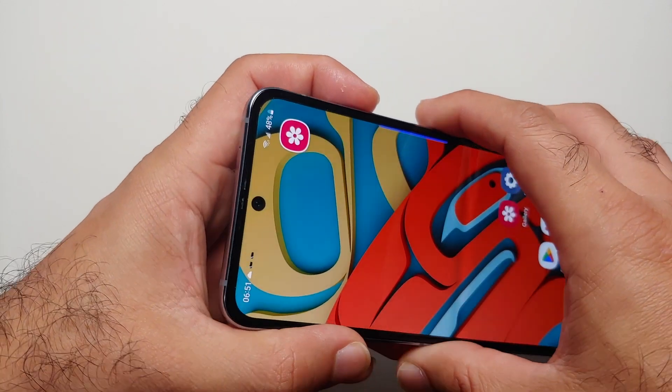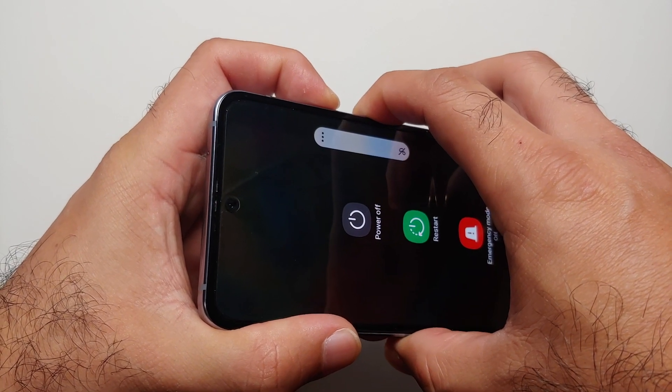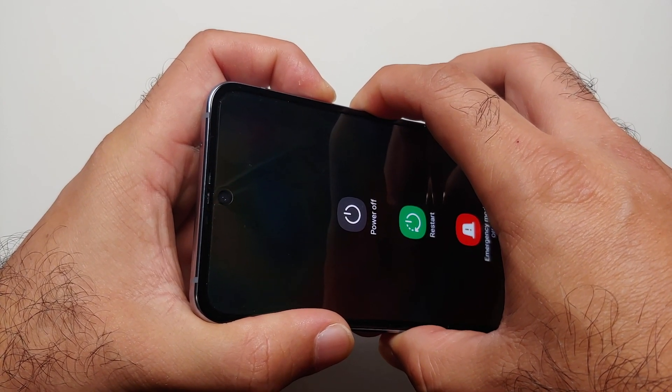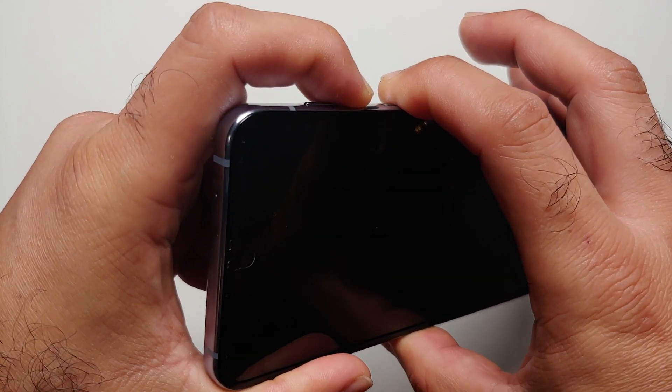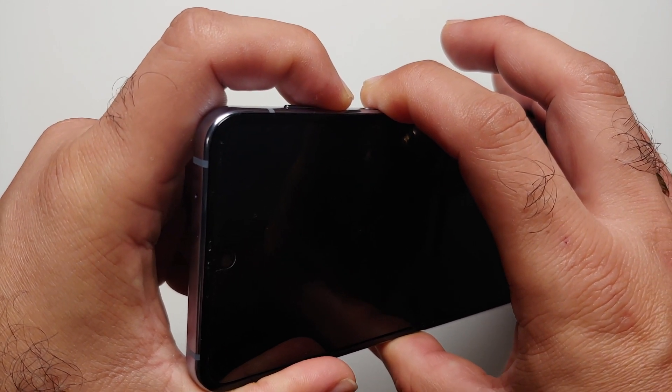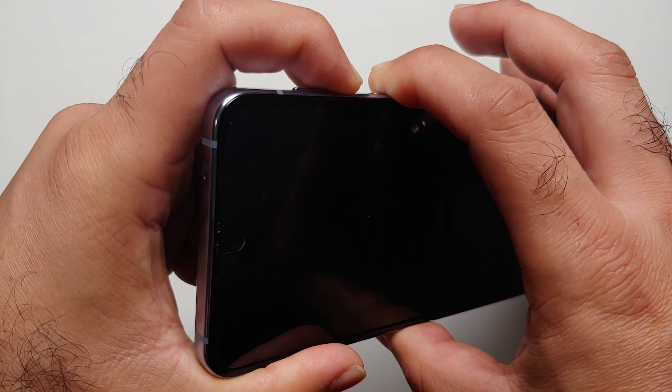The fourth and final way is if your UI is stuck and you're not able to touch anything. In that case, press and hold the power button and volume down until you see the Samsung logo. Press volume down and your power button at the same time — we see the menu — and continue to press and hold.